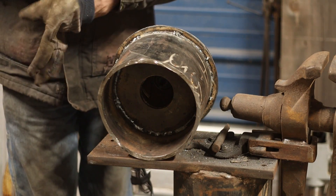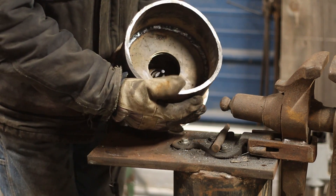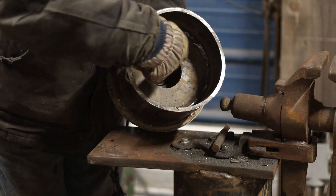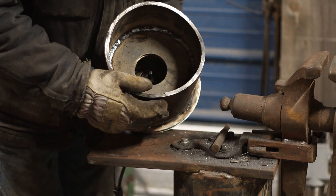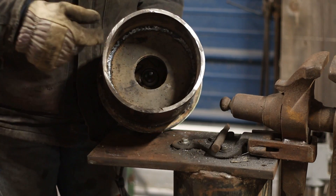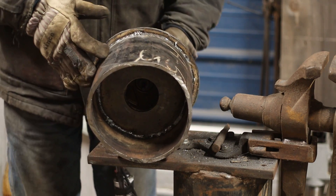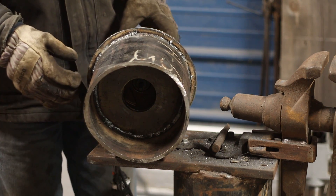All right, there she is, folks. The inducer wheel is in there. That inner piece of pipe I showed you guys earlier goes inside the actual squirrel cage — it leaves about an inch and three-quarter from that lip to the back of the squirrel cage. That'll ensure that it's sucking from out here into the squirrel cage and putting out where it needs to. We're going to get this welded on.